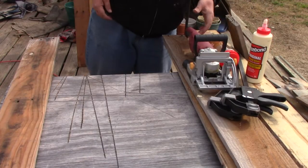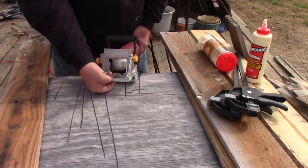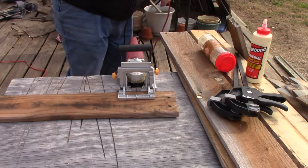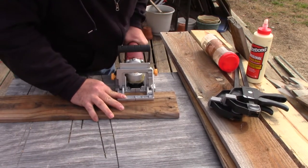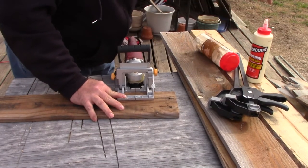On a biscuit joiner, you've got a mark at the front and one at the back side that let you line up with the mark on the board. What you're going to do is line that up with your pencil mark, turn it on, and then plunge it into the board, and it will cut that hole or notch that's needed.